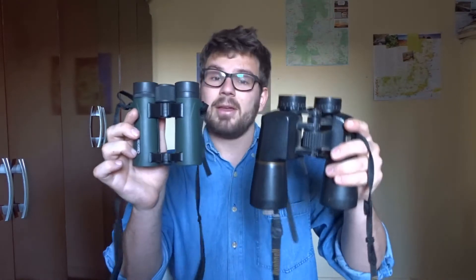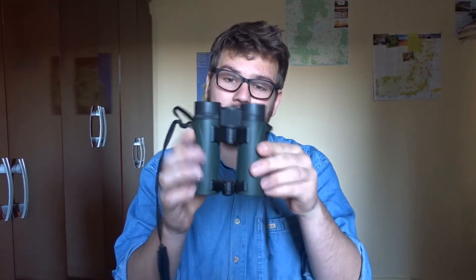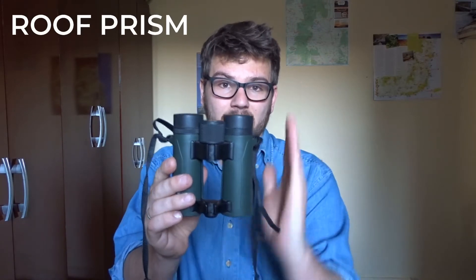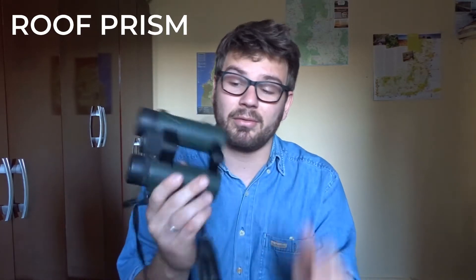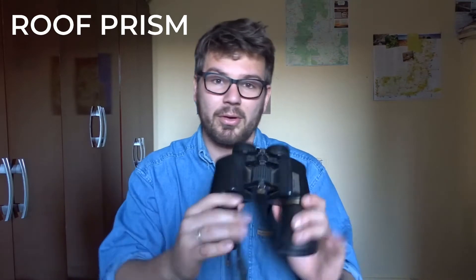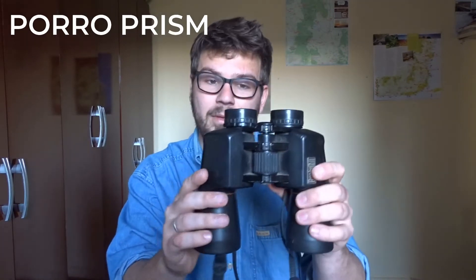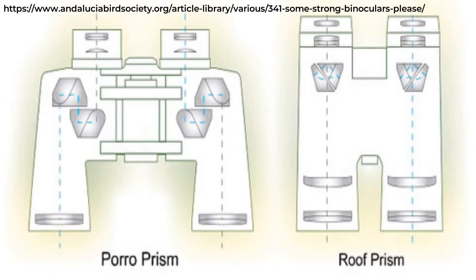When you have these two binoculars side by side, you can see that they're different in shape, and that's due to the prism style of each binocular. The Carson, the smaller one, is known as a roof prism — it has an essentially straight design from top to bottom with no bends. That's a relatively modern style of binocular, which came later than the Bushnells. The Bushnells are known as a Porro prism — the light coming in bounces around a bit. It's technical, so I'll put up a diagram and you can explore more with the links in the description. You can get good binoculars in either.